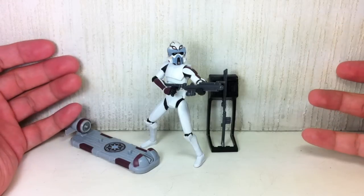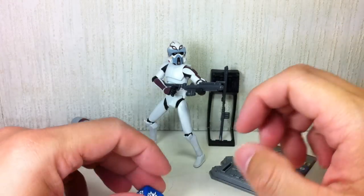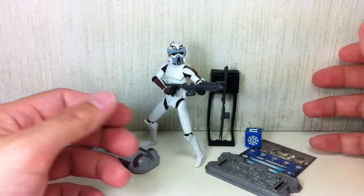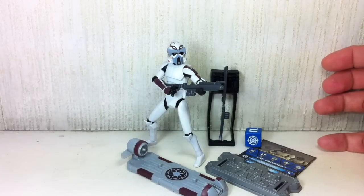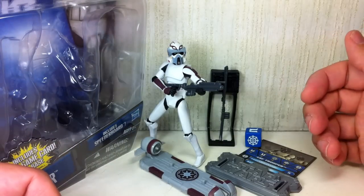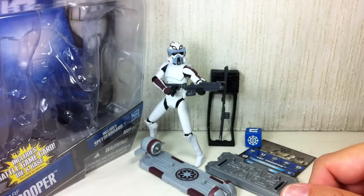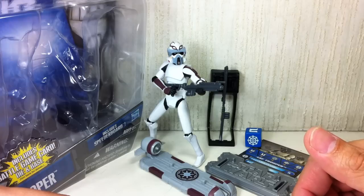I really like this figure and I definitely would recommend it. It's a great addition to your Clone Wars set, your Clone Wars troops, and your ARF Trooper troop building. Definitely a great addition to your collection. If you don't like repaints, my wife absolutely hates it — she still cannot understand why I have to buy repaints of the clones. That's why they're clones — you gotta have lots of them. Easily a 10 out of 10 for me.